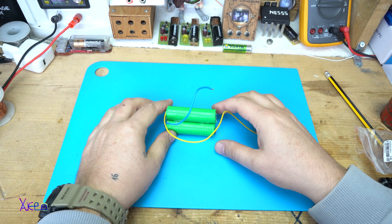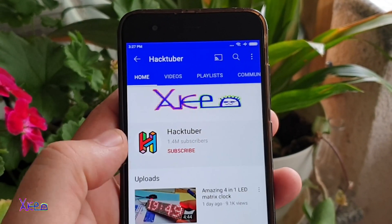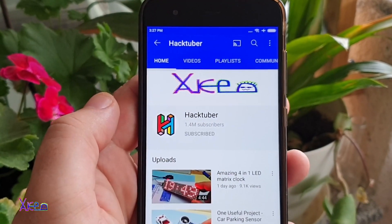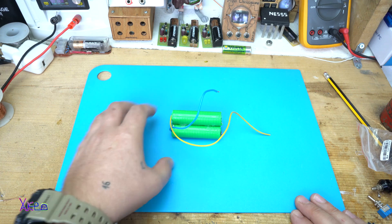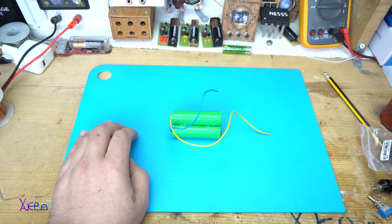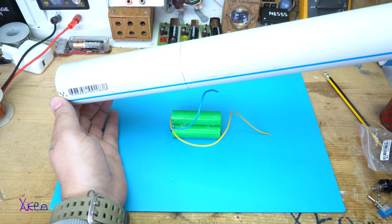Hello Hacktubers and welcome back to my channel. Subscribe to my channel and watch hundreds of DIY videos. In today's video I am making a very cool design of power bank and I will use this plastic PVC pipe.